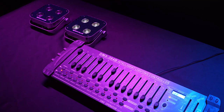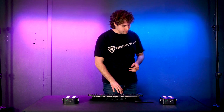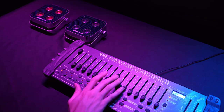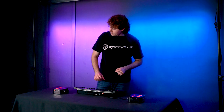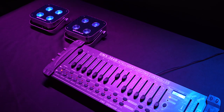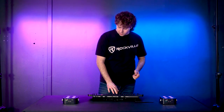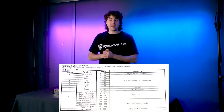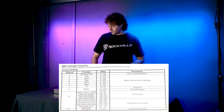Fader eight controls the strobe — raising it increases the strobe rate. Fader nine activates a preset mode depending on where the fader is set — for example, values 120–159 activate the color pulse mode. Fader ten controls the speed for these modes. If you get confused, refer to the DMX guide to see which fader does what and which values activate which mode for fader nine — you can also reference the screen on your DMX controller.